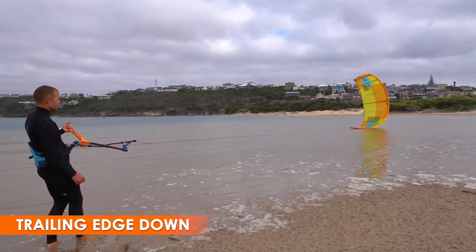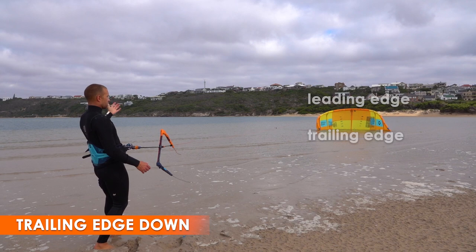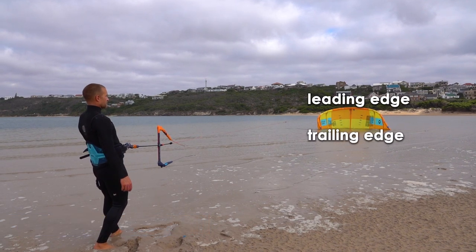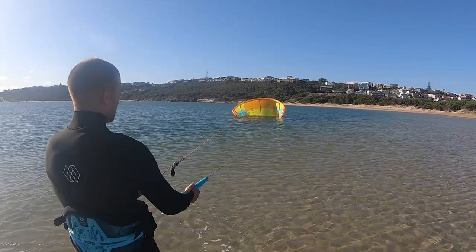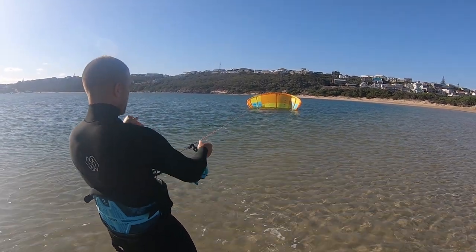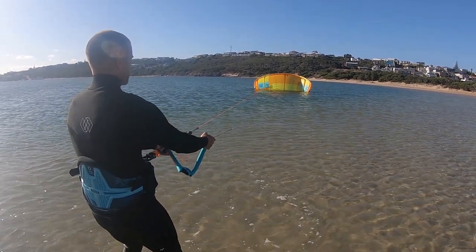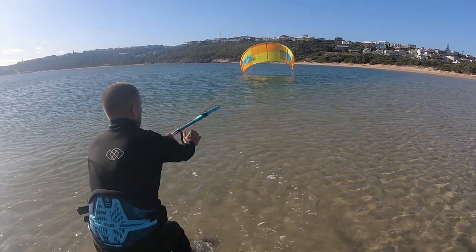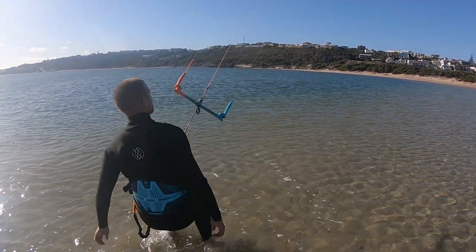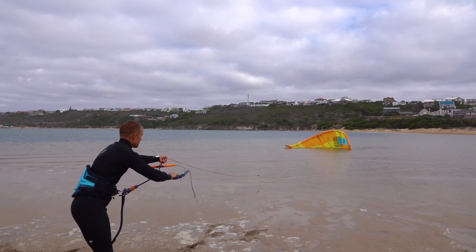In this next example, the kite has landed with the leading edge pointing up and the trailing edge stuck in the water. This usually happens in light wind as a result of backstalling the kite. Many people think that pulling in the bar will help the kite to fly, but the opposite is true — pushing out the bar allows the leading edge to fly forwards. If the kite remains stuck, you can also reach beyond the bar and pull the centre lines.